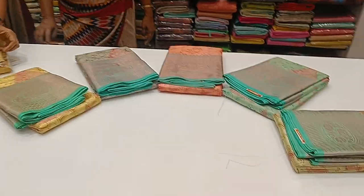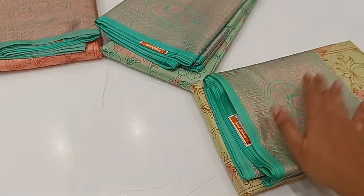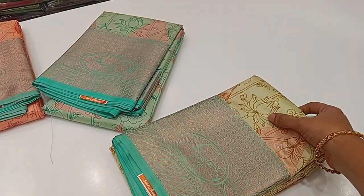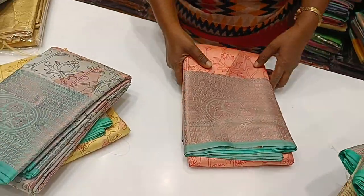The rate of this sari is about 50,000 rupees. We will see the Butter Silk Sari — the weaving, print, and jerry. We will see the same variety of sari collections.